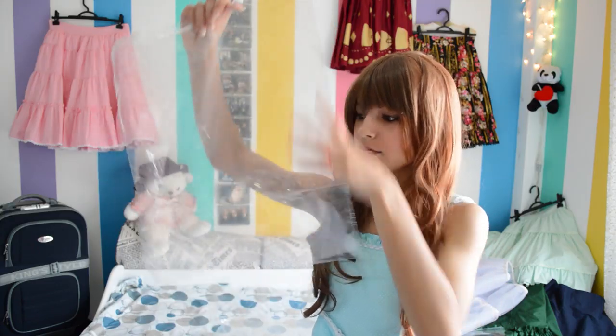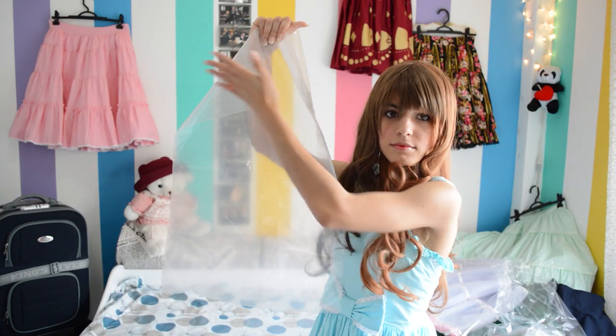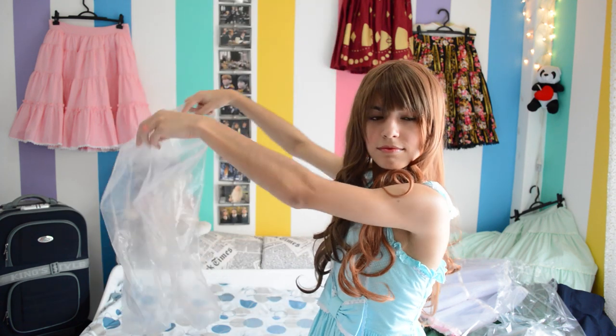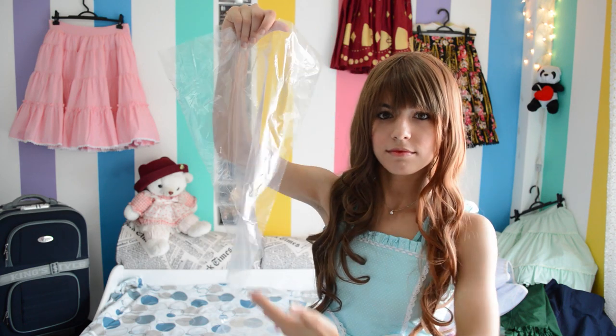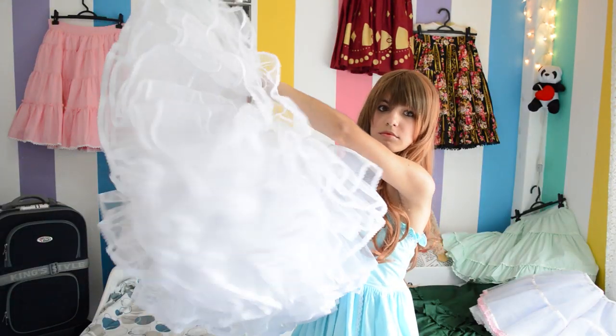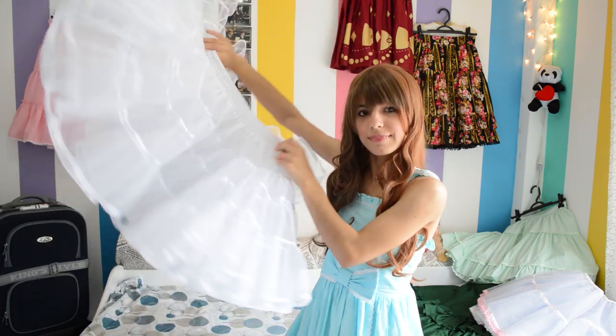It's rather simple — I just use a plastic bag and sellotape. I have two different sizes of plastic bag: a 40cm wide and 60cm long for the long petticoats or the really poofy ones, and a 35cm wide and 45cm long for the shorter petticoats. The petticoats you see in this video are 65cm long with 5 layers each, and 45cm long also with 5 layers of hard netting.